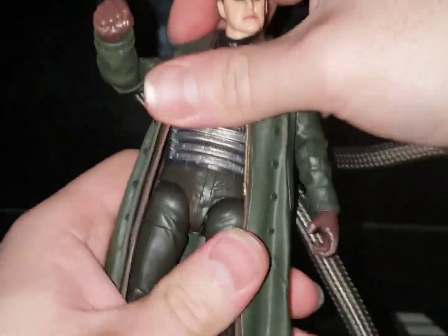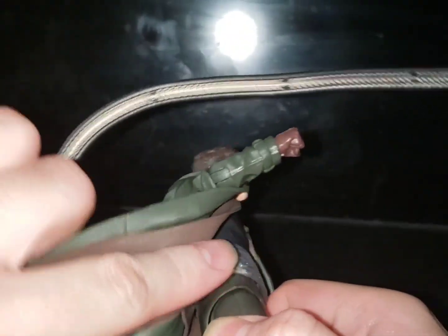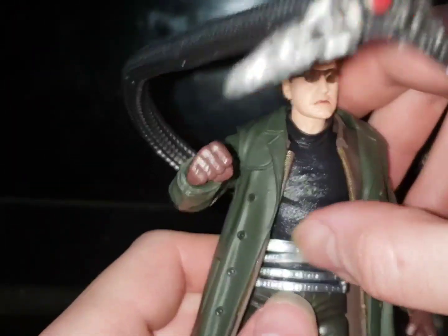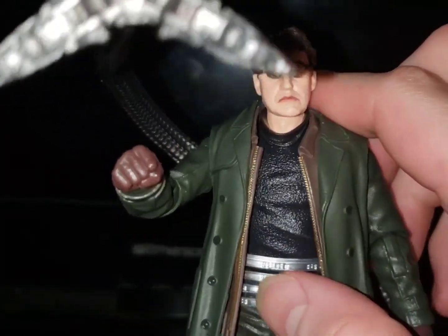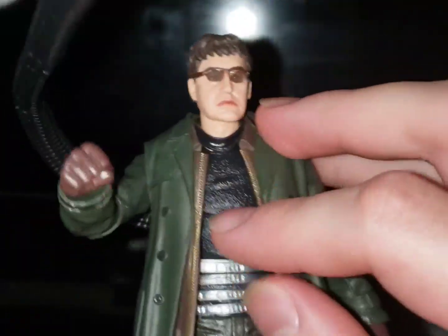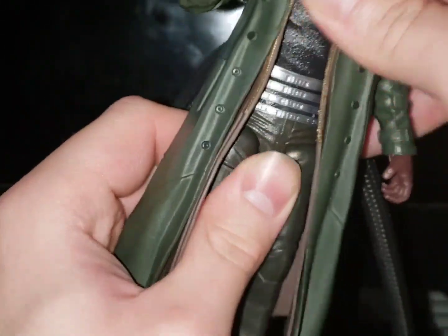One thing I noticed is the stomach harness — the parts that wrap around his stomach and hold the arms to his back and spine — they can actually move. I didn't notice that at first. It seems like that's designed so it doesn't affect the torso hinge. One thing I feel Hasbro could have done is sculpt the little light bulb on the back of his neck that he had in the movie — but maybe they tried; I wasn't in the room with them.